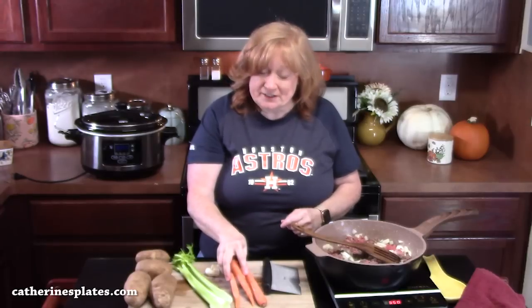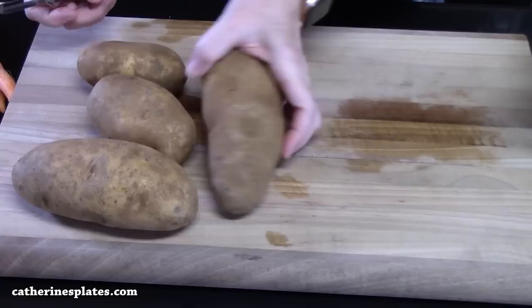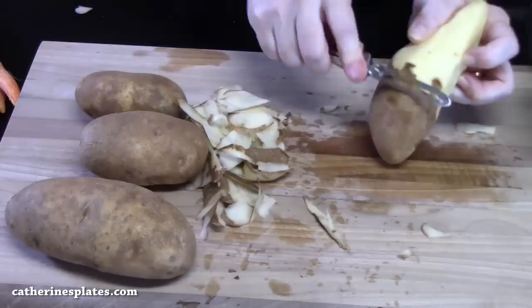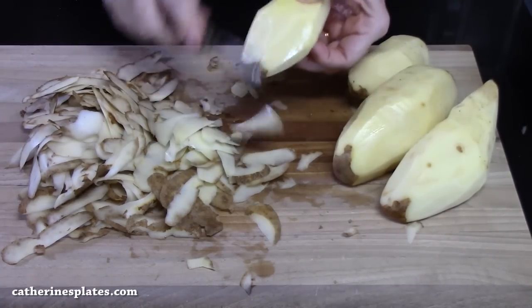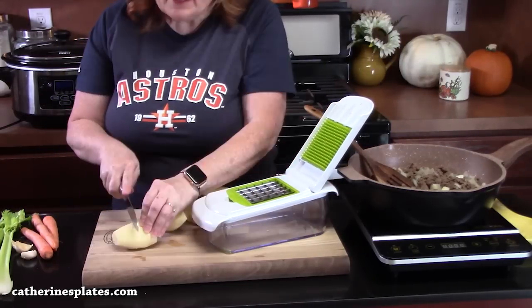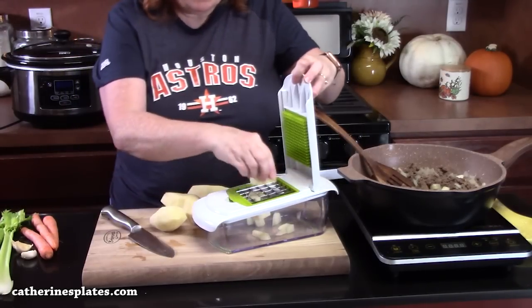I've got three carrots, two celery stalks, a few garlic cloves, and some russet potatoes — I've got four russet potatoes. These are about small to medium. We're going to peel these, wash them off and dice them up. I'm going to be using my handy dandy dicer. I'm just going to cut my potato into chunks, put it on there, let it do the work — that way they're all uniform.